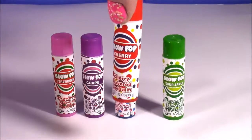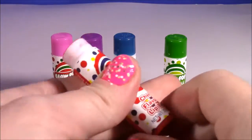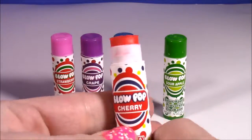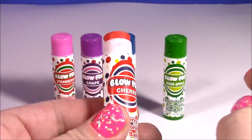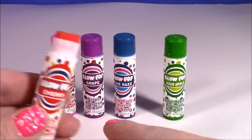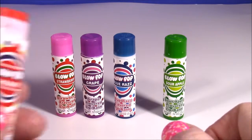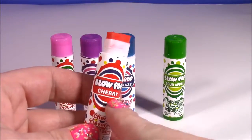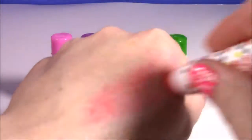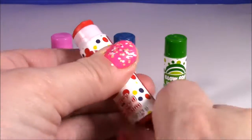We are at the classic cherry one. This is the classic blow pop flavor and I love this one as well. It's super red - it makes your tongue all red and it tastes really yummy. Look at that red color - it's the exact color of the lollipop. This one smells really good. It smells like a cherry snow cone - so good! So far this is definitely my favorite; it beats the grape. It would give you a little red color on your lips. So good.